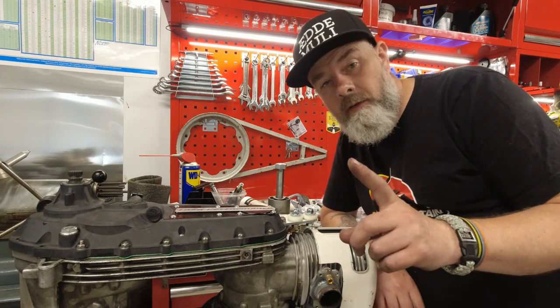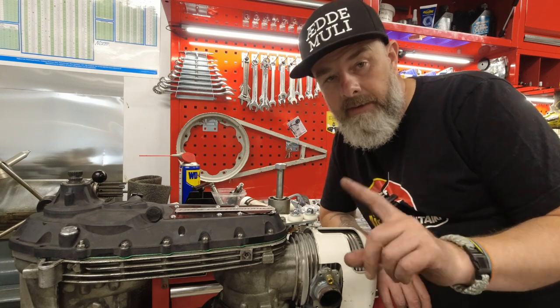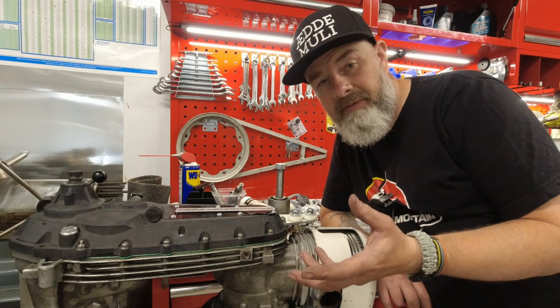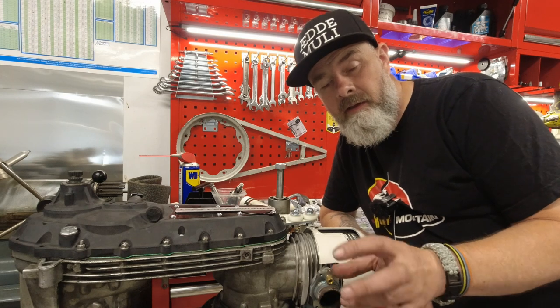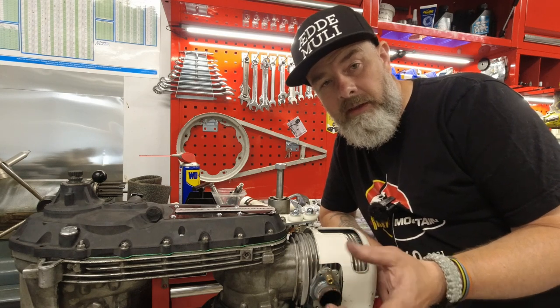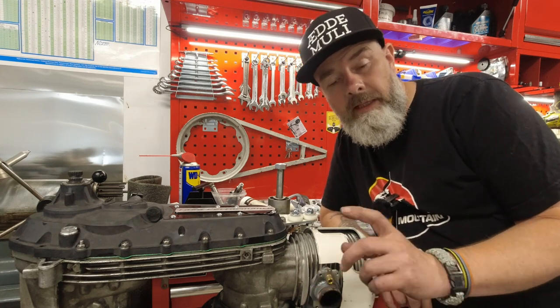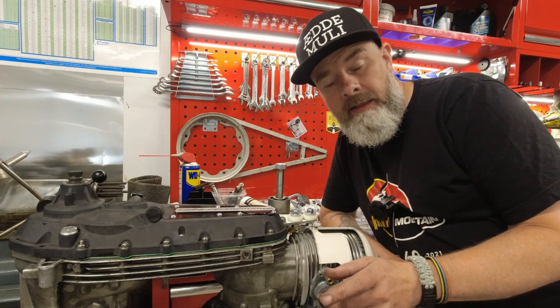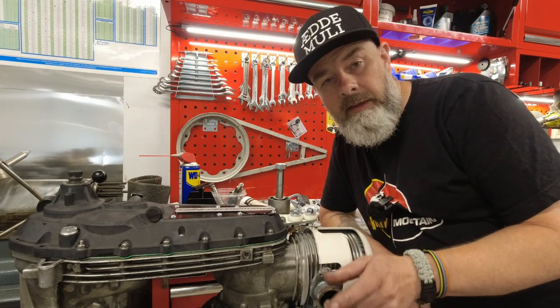Number one: kickstart spring. I reckon that should come with it because everything else is there - why not just throw the spring in as well? Not everybody has a build they can steal the spring off, and renewing your kickstart spring is always a good idea.